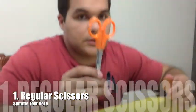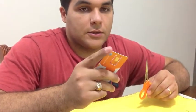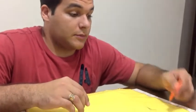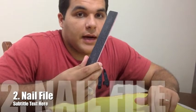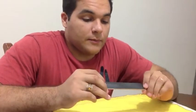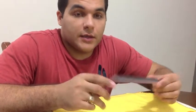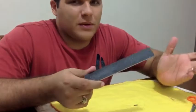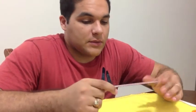Number one, you need scissors. Whatever scissors will do, they just have to be a little sharp because the material is a little thick — it's plastic. You need to have sharp scissors for this. Second, you need a nail file. Women usually use this to file their nails, and you can find them at any pharmacy.